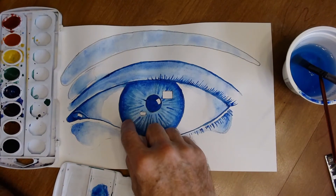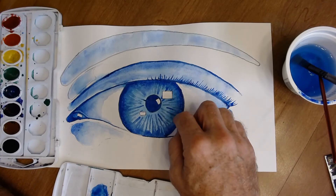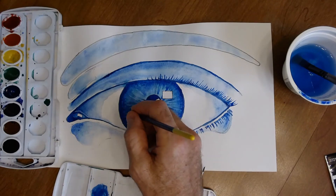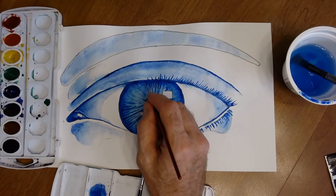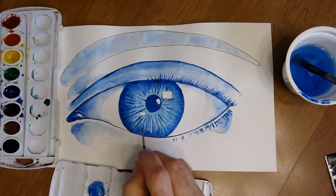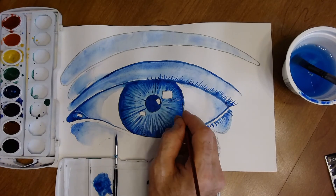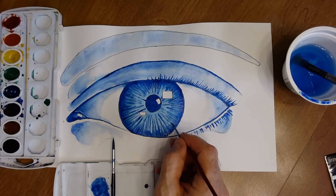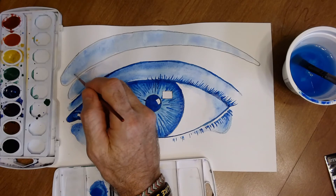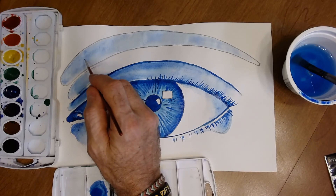Put dark lines into the iris for the final definition. Then add eyebrow hairs — first light blue ones, then darker blue ones on top after it dries.